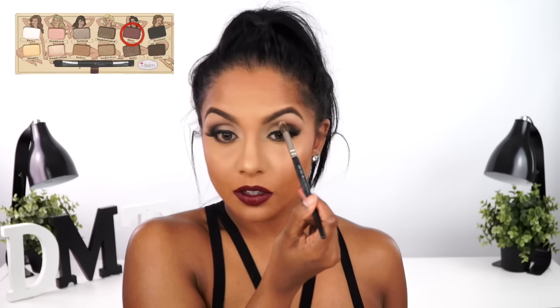Now that my lips are done I can go back and finish my eyes. I took the brown shade Sleek again and smoked out my lower lashes with a bullet brush. To tie my eyes and lips together a little more, I took the red shade from the eyeshadow palette called Sexy and applied it only to my outer upper crease, then blended it into the chocolate brown shadow.